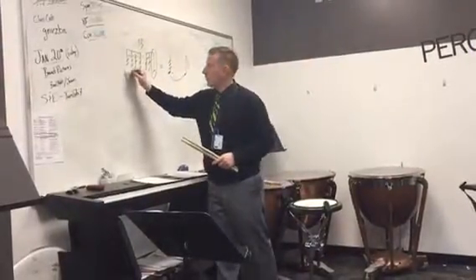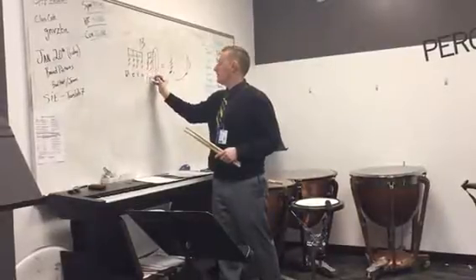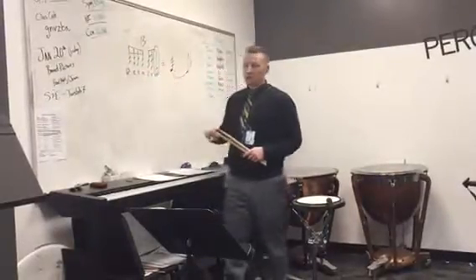So we've counted: roll, E, and, 2, E, and — that's the release.